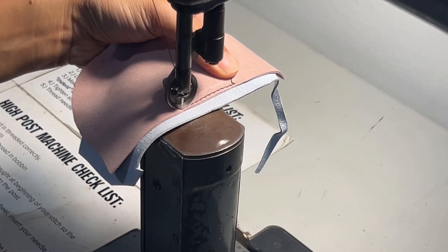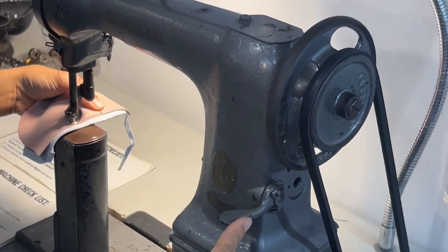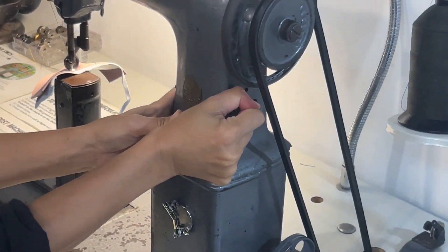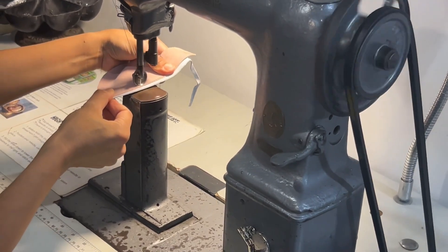If you want to change the stitch length, you push this lever up or down. Up for a shorter stitch length, down for a longer stitch length. It is not super precise, so test it first to make sure you like the look.